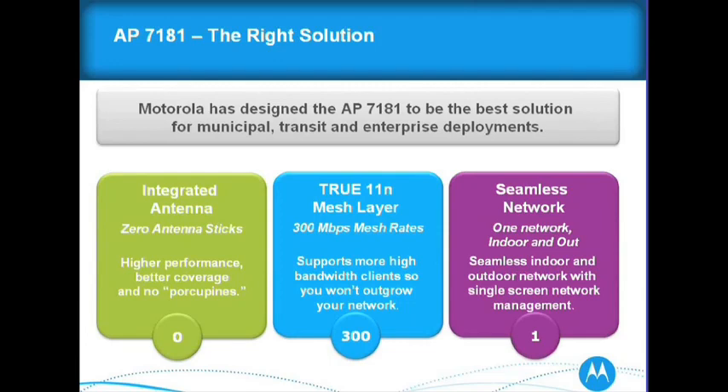The 300 megabits capability — remember I kept saying you need to get to that second data stream. So you have to truly achieve high bandwidth at the mesh layer to get to that second data range. It's a seamless network, indoor and outdoor. You can come to Motorola and get all handhelds, indoor, enterprise, and outdoor solutions. We've done a lot with our mobile computer units and can integrate the whole solution.